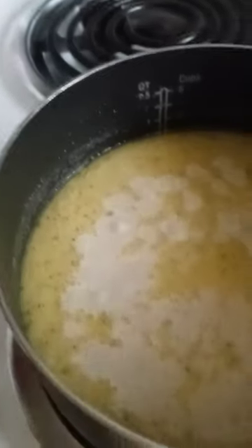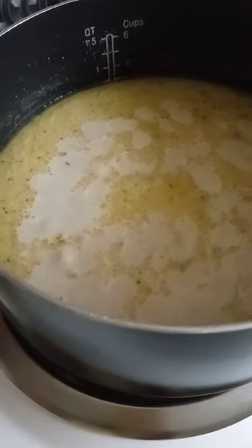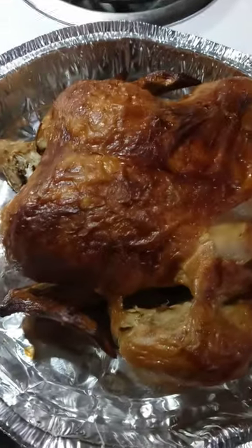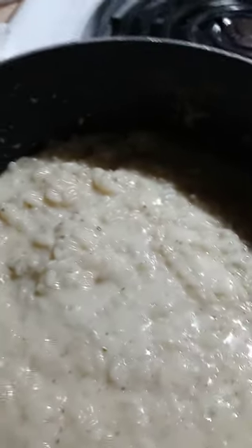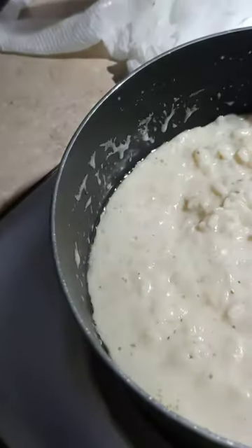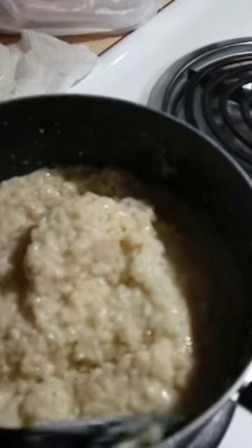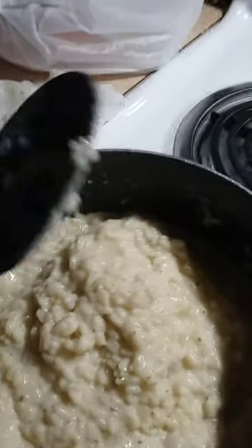Thank you guys for watching — hold on now. Okay you guys, here's the rotisserie chicken. Look how good that looks! And here's my risotto, let me give it another stir. This is four cheese risotto — see how creamy that is?